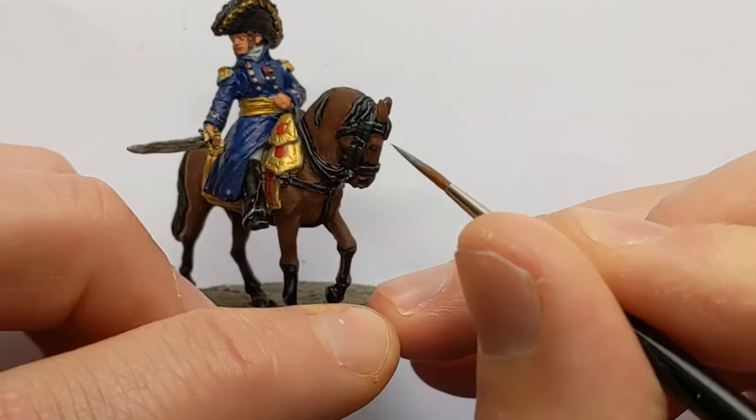I mentioned earlier about the sword strap having some red, so I've got the Dragon Red, just trying to keep that to the centre with a bit of the brass to the edges. I might also expect to see a bit of red within the gold lace of the sash, so just adding some little dots.